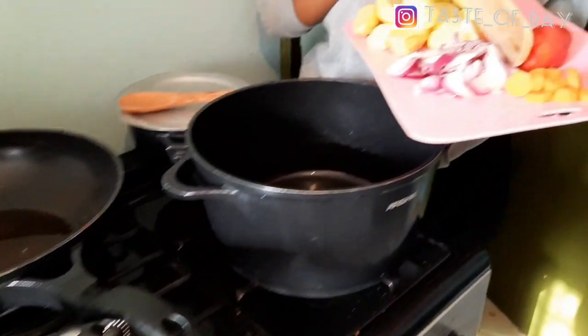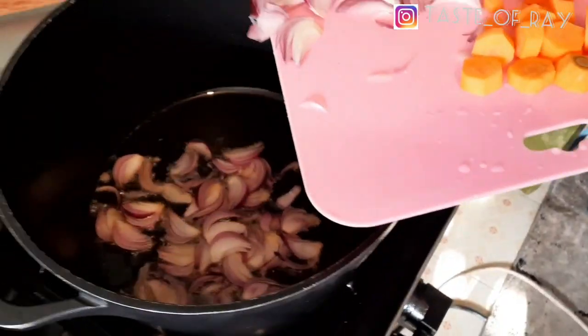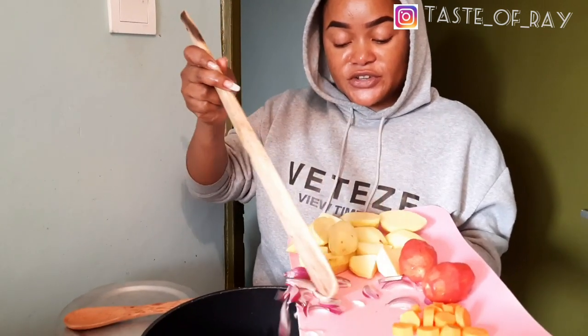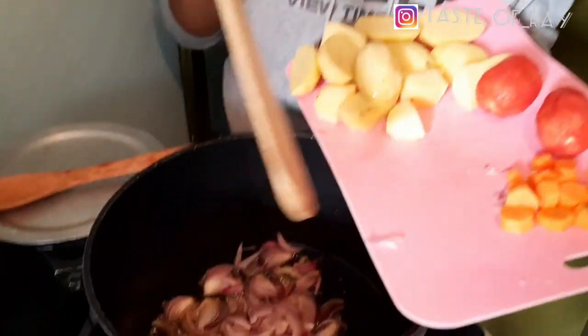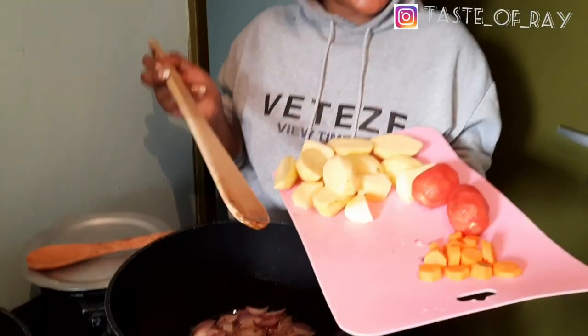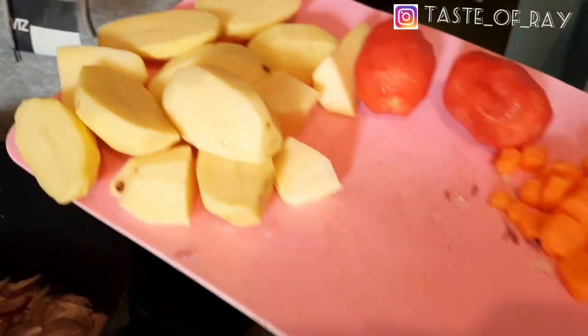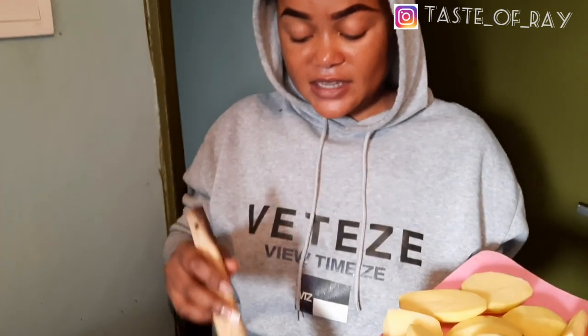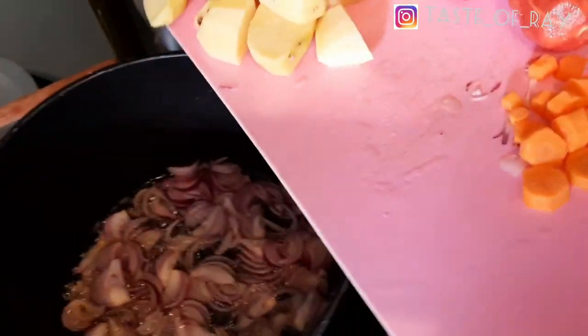So guys, our chicken is already cooked right there. Now we have to put onions first - we have to put plenty of them. That's how that brownish, golden brown color can come out very well. You put a lot of onions. We have to put our carrots and tomatoes, then Irish potatoes if you want - you can add them to give it a nice flavor. So we'll first put our onions, wait for them to cook, then add tomato, carrots, and Irish potatoes.